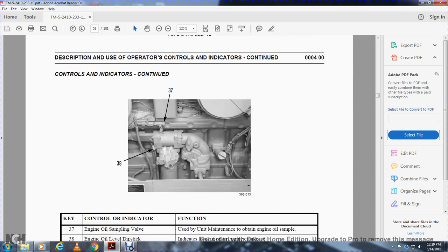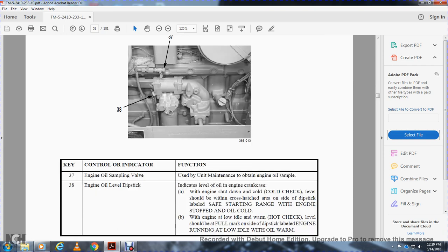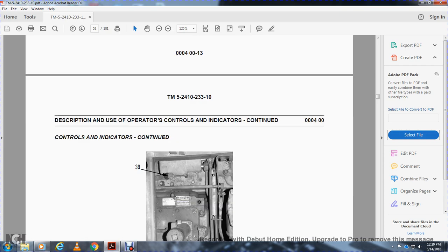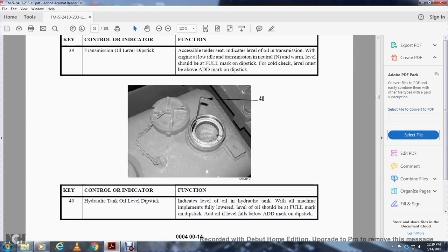Thirty-seven and thirty-eight: engine oil sampling valve and engine oil level dipstick. Thirty-eight is used to check the oil level in the crankcase when the engine is shut down. Cold check: the level should be in the crosshatched area labeled 'safe starting range.' Hot check with the engine at low idle: the level should be at the full mark on the dipstick labeled 'engine running low idle with oil alarm.' Thirty-nine is the transmission oil level dipstick, accessible under the seat. With the engine at idle and transmission in neutral, the warm level should be at the full mark; the cold check level should be above the add mark.